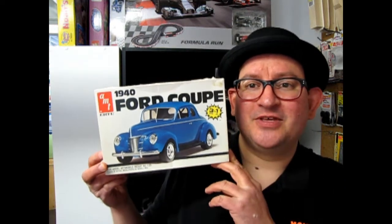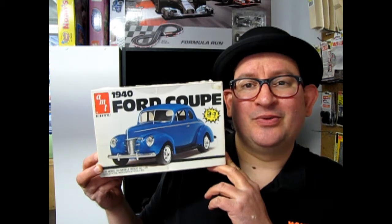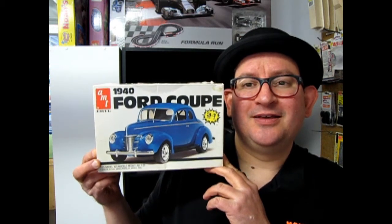Hello everybody, my name is Trevor Selescu and I'm the owner of Monster Hobbies in High River, Alberta, Canada. Welcome back to the beginning of our What's in the Box series where we look at the cars of the 1940s that are available as model kits. A lot of these models are out of my own personal collection at home, but I just want to take the opportunity to show you guys what's in the box, starting with one of my favorite models of all time — this is the 1940 Ford Coupe 3-in-1, and I've built many, many of these.